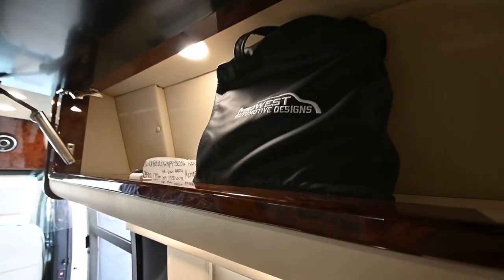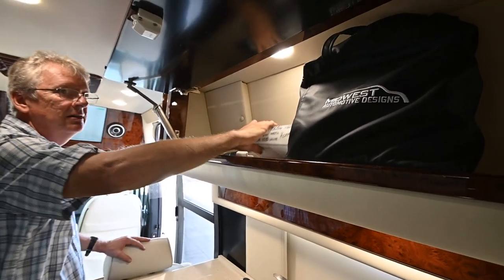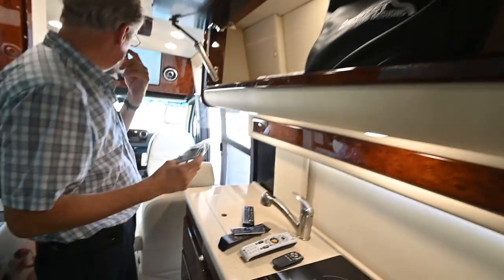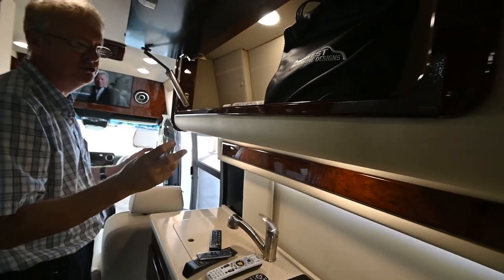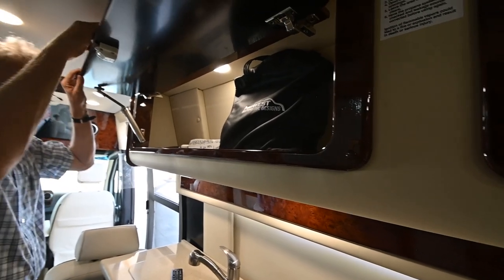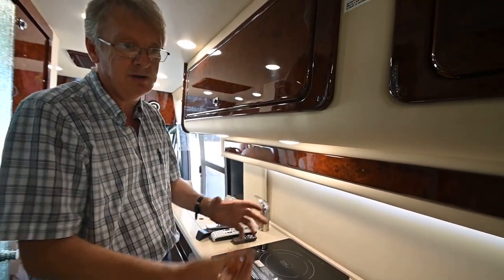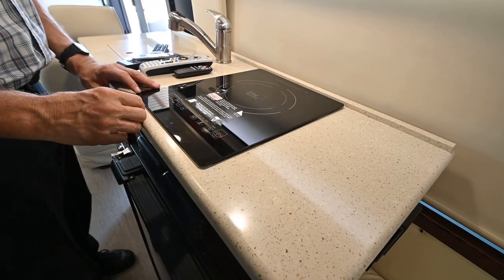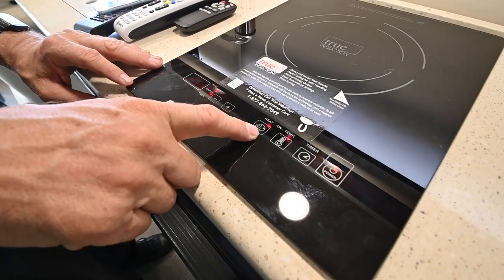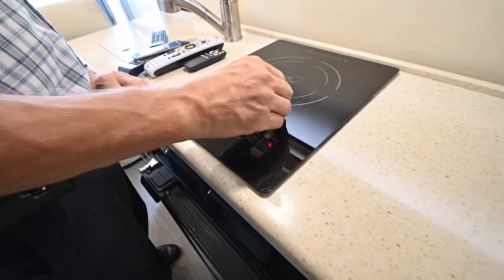Your manuals are here in the black bag — that would be the manuals for all the equipment: the air conditioning, the owner's manual, those types of things. You also have the chassis manual for the Mercedes side. There's also a sun shield for the monitors in here if you want to use it. On the induction cooktop, you have to have a magnetic pot to use it. Simply turn on power here, put your pot on, and set your temperature on the left. You can set it by heat level or temperature, and you can also operate a timer so it only runs for a certain amount of time.